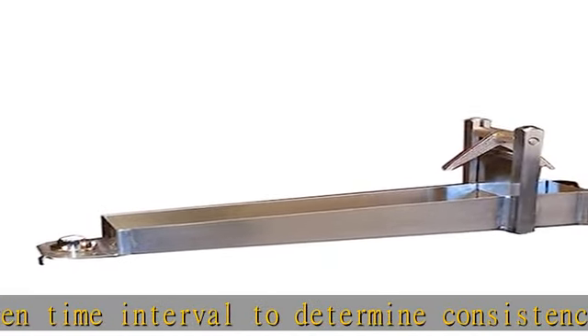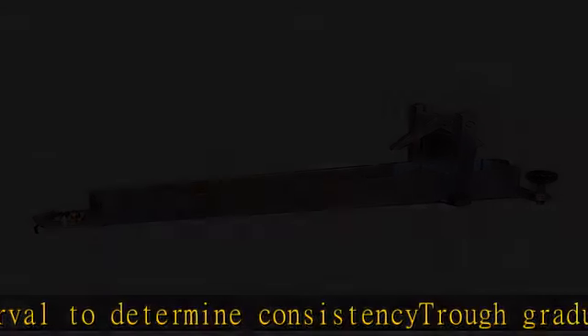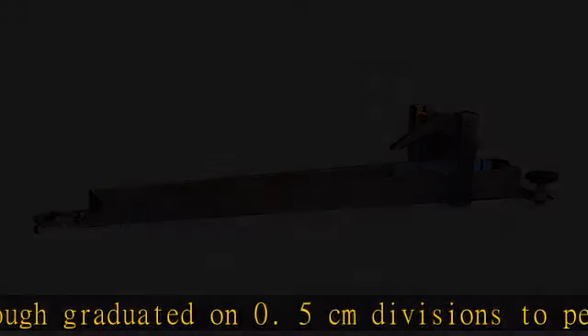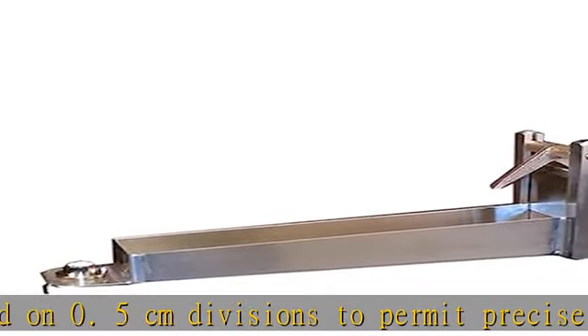Made of durable stainless steel and equipped with a level and two leveling screws. A spring-operated gate is held by a positive release mechanism permitting instantaneous flow of sample. See the description to get this product today at the best price.